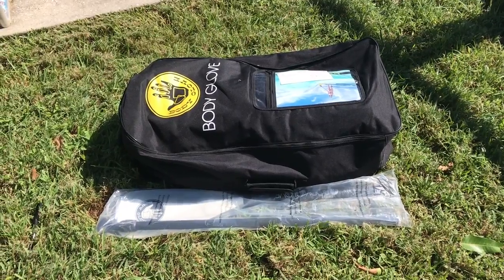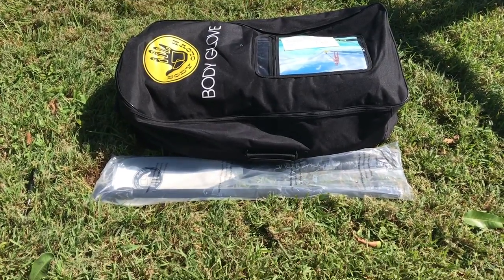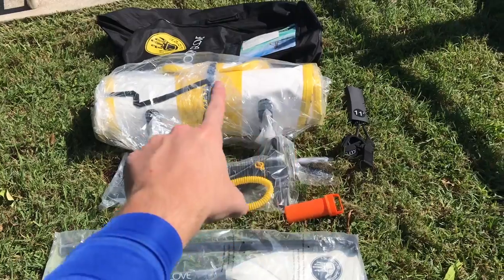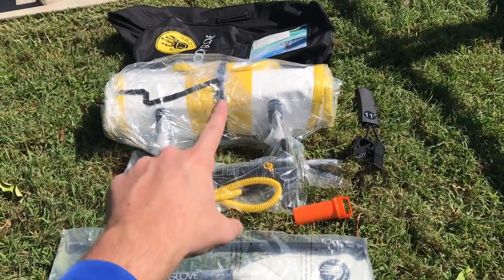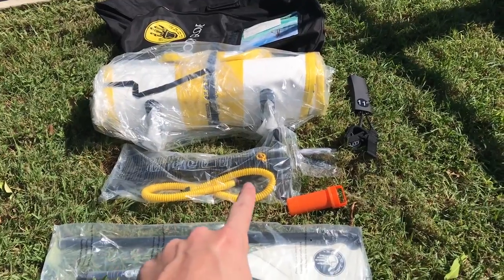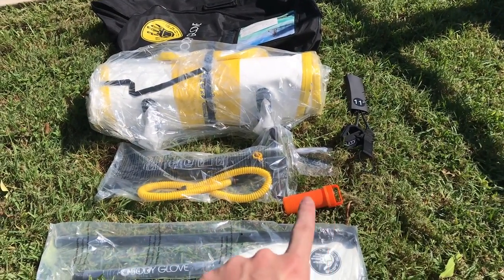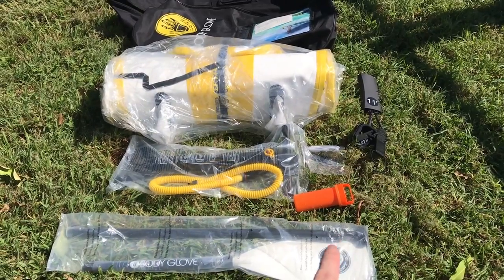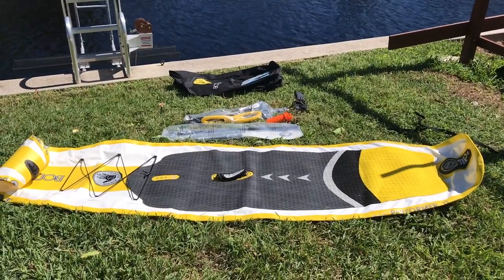Upon opening the box we have a bag and a paddle. Inside the bag we have a leash, the board itself, our pump with the tubing, a repair kit, and the paddle which is a three-piece paddle.